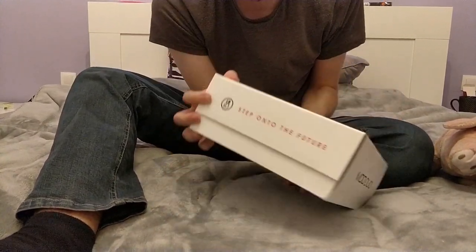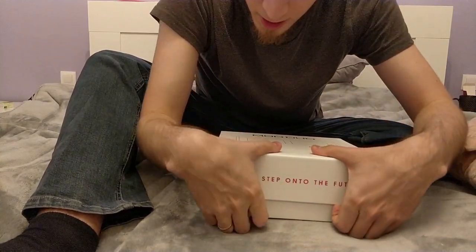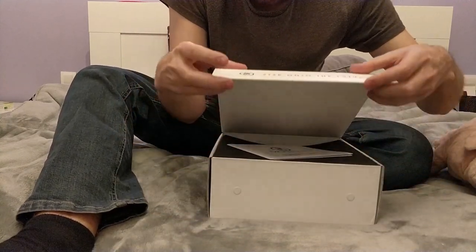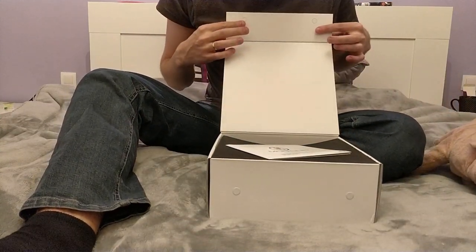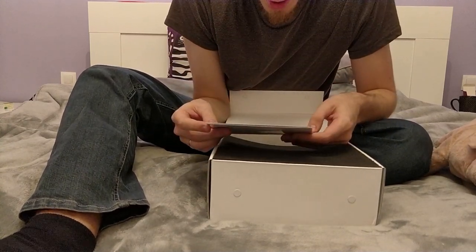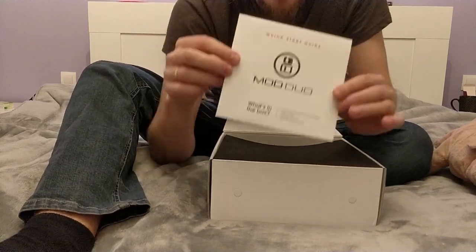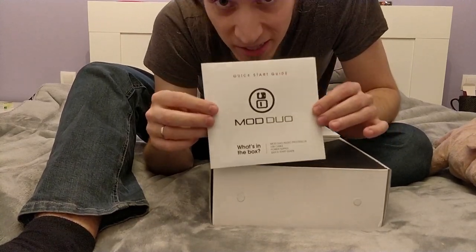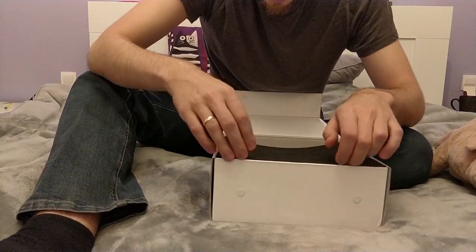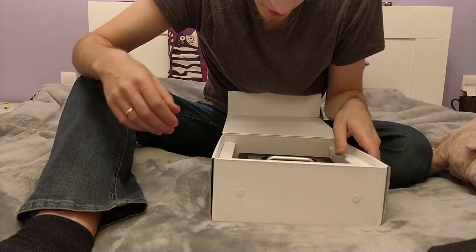Let's see what's in there — how do we open this? 'Step into the future.' The box opens magnetically. There are magnets and a quick start guide inside. Do we want to read what's in the box? I think we want to see what's in the box instead. Okay, there's some protective foam, and there is the unit.